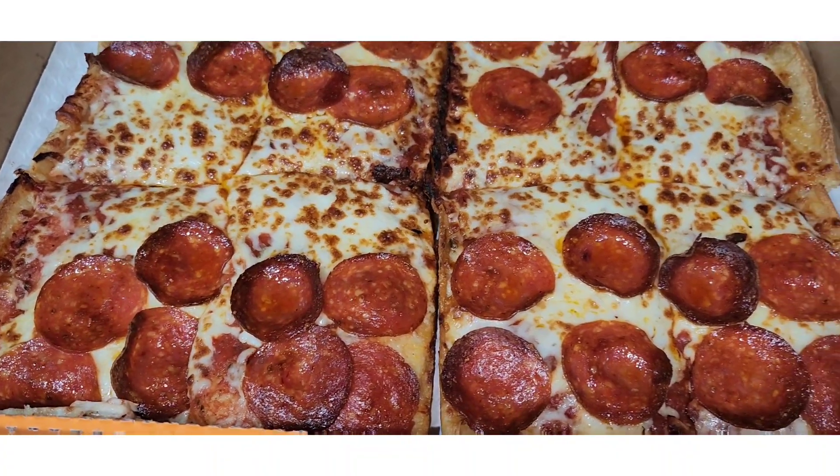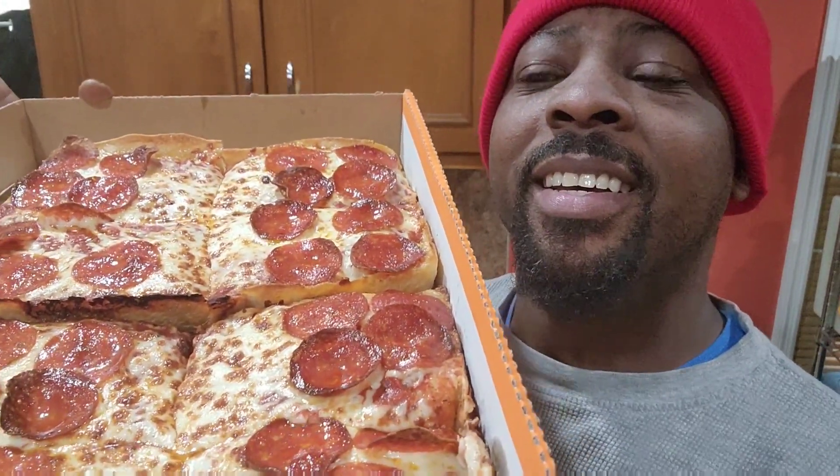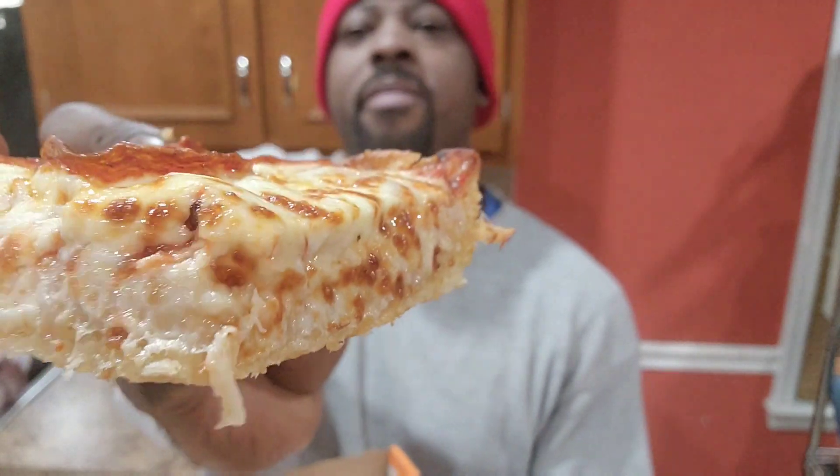It looks real good — cheesy. We're going to dive in, y'all. Let's take a cheese pull — can we get a cheese pull? There we go. I'll give y'all a bite first.